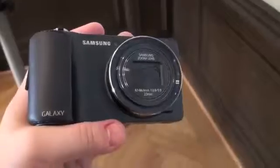In any case, this is a quick look at the Samsung Galaxy Camera. This is Todd Hazelton with TechnoBuffalo.